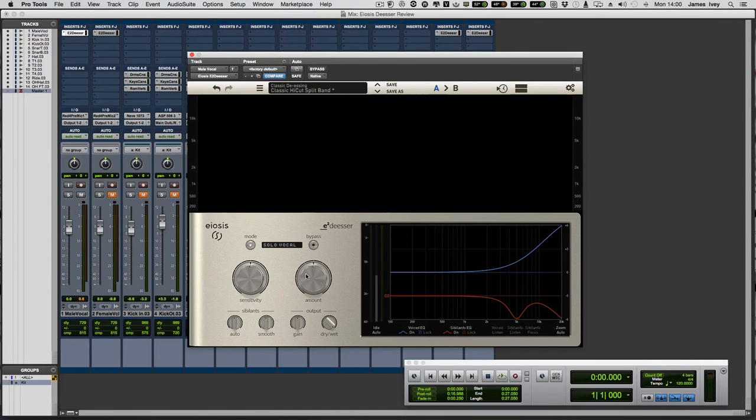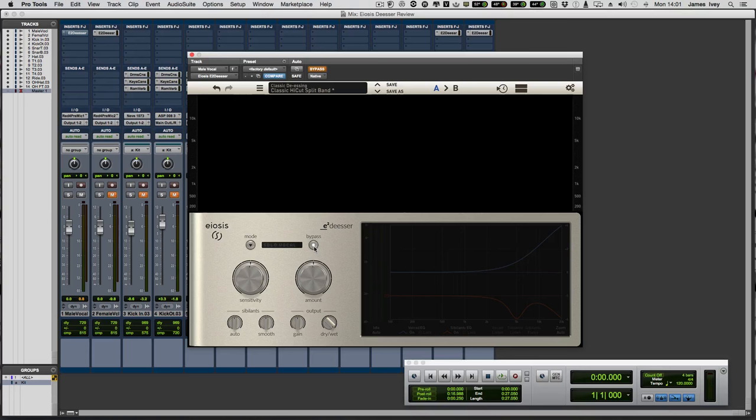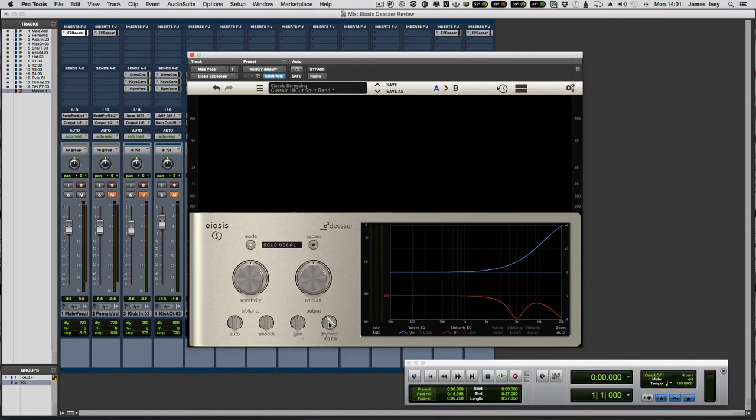You'd get great results just from those two controls. We also have a mode button which sets up the de-esser for different types of input: vocals, BVs, guitars, overheads, stereo mastering. There's a bypass, output gain, and a wet-dry blend for parallel processing. And we have our two sibilant controls: auto, which works like an automatic dynamic EQ finding exactly what to push; and smooth, which rounds off harsh peaks and adds a certain amount of saturation — a really nice feature.